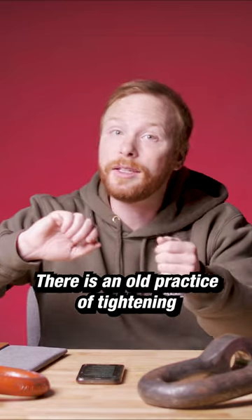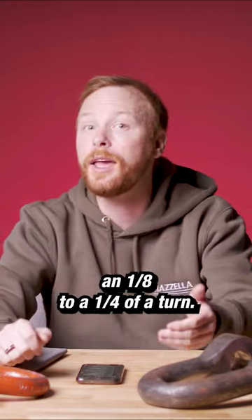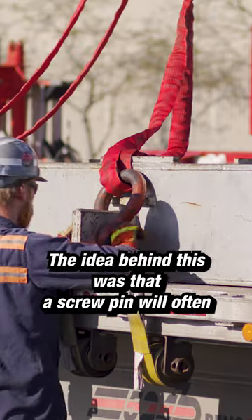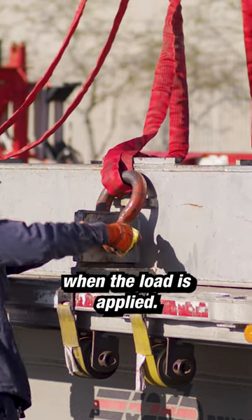There is an old practice of tightening a screw pin shackle so it is hand tight and then backing it off an eighth to a quarter of a turn. The idea behind this was that a screw pin will often tighten down further when the load is applied.